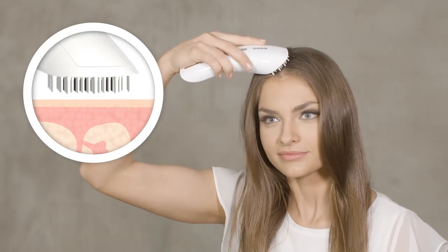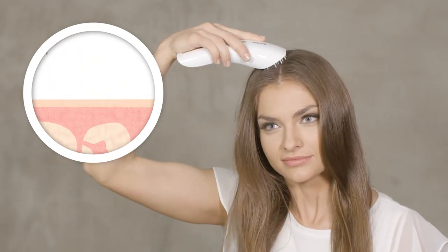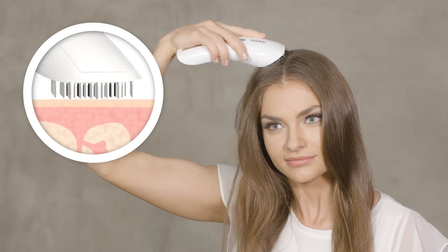You can move the hair completer over the scalp without any particular pressure, but always make sure that the bristles of the treatment head are fully in contact with the scalp.